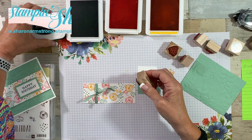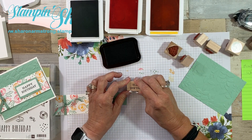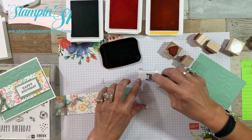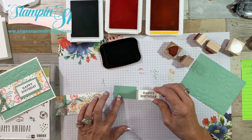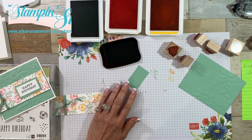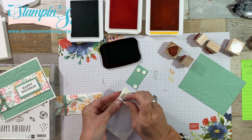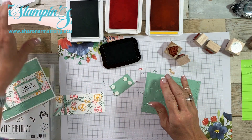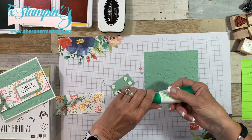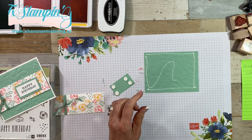Since we're stamping, we're going to go ahead — I'm using the black Memento ink. I'm going to pop that up with some dimensionals. I'm adding more than you might because it's going to be going on a textured layer and I want as much adhesive as I can. I'm going to use the multi-purpose liquid glue. If you've watched any of my videos, you know I love the liquid glue to get all down in those embossed areas.